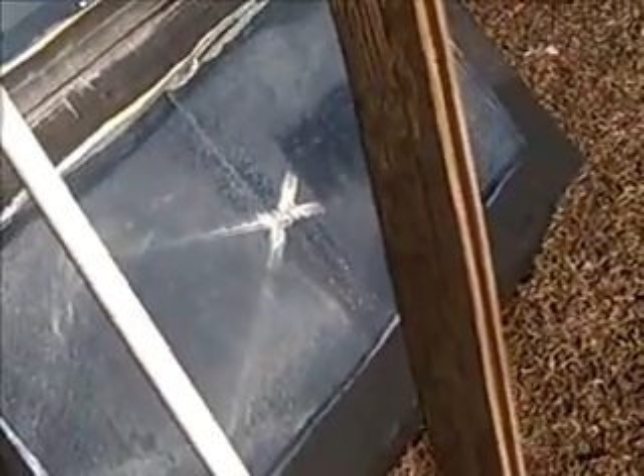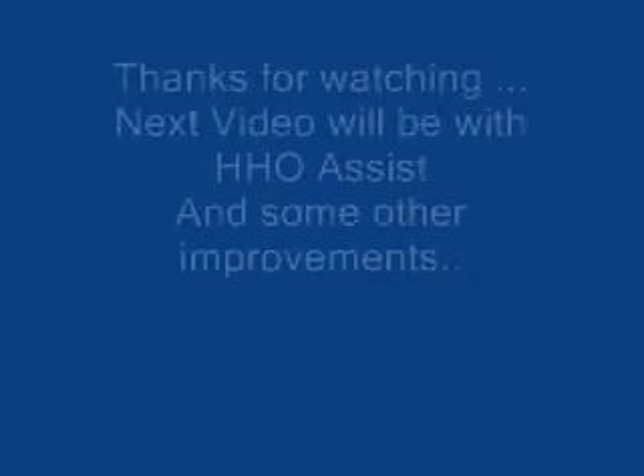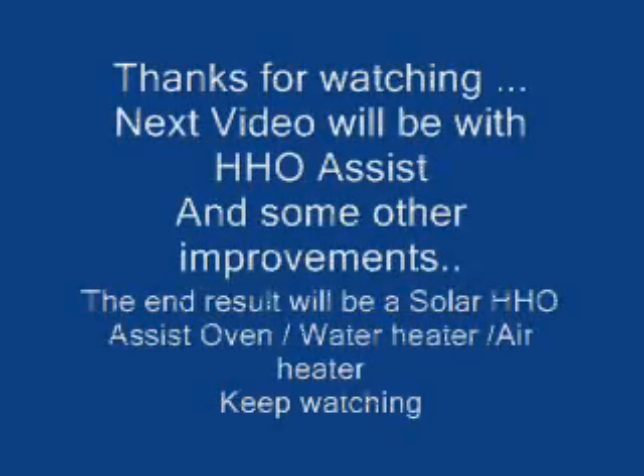Anyway, this is the start of the solar oven — it's a solar oven right now. The next time you see it, it will be a solar HHO assist oven, and possibly a water heater too — we'll do that right on the bottom. All right, thanks for watching. Bye-bye.